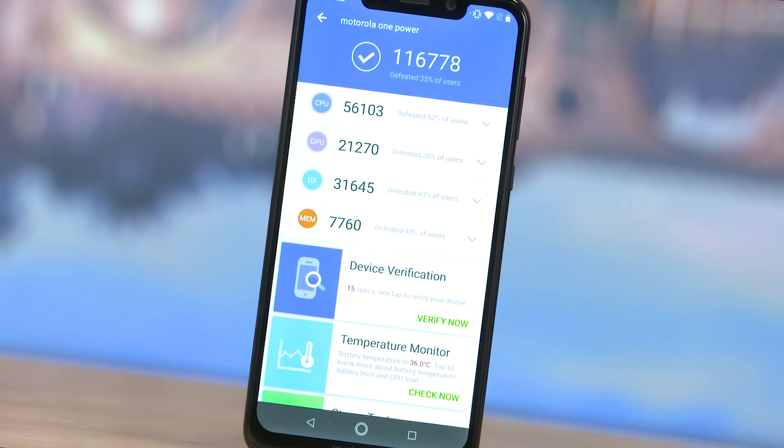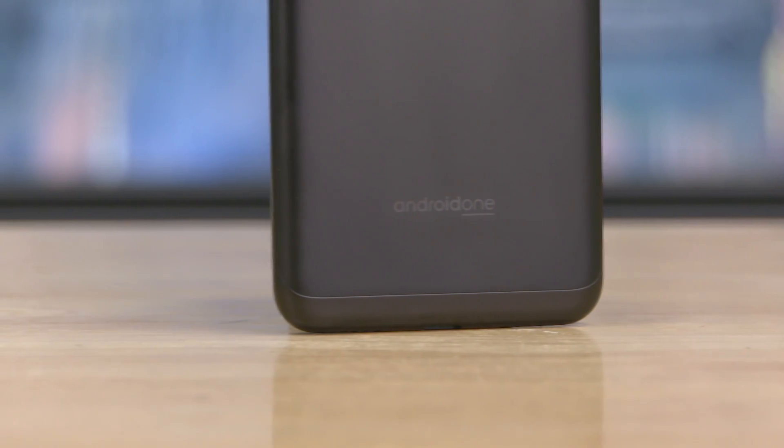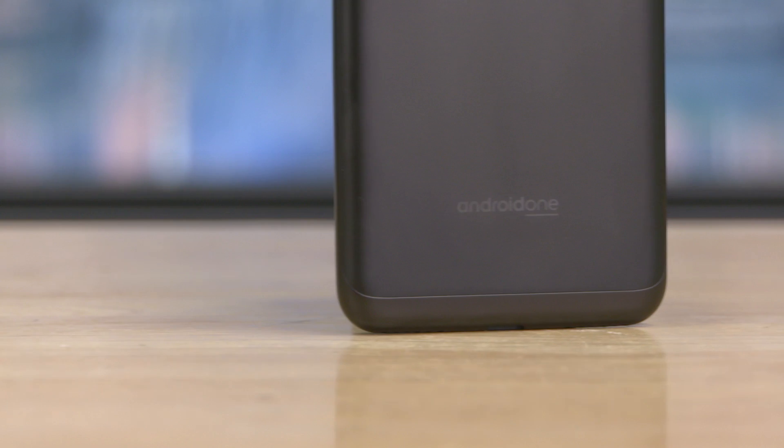First of all, this is a new phone — this is the P30 Note. And in India, this is the Motorola One Power, which is an Android One device. Now there is a track record of Android One, so I hope you will get the updates correctly. I promise you will have an Android Pie update.